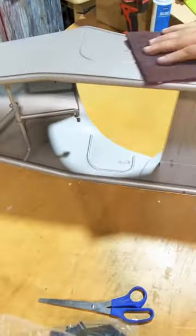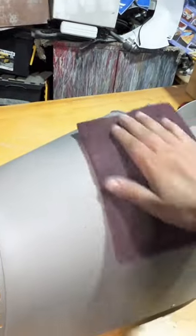What we're doing now is just scuffing the whole surface with some red Scotch-Brite. I'm gonna break that top coat that's on here.